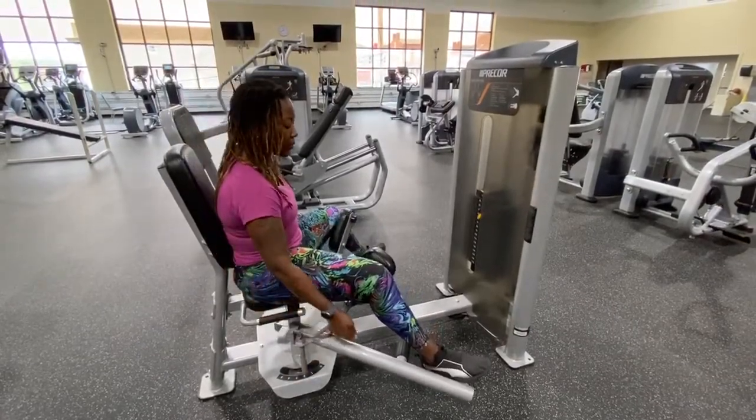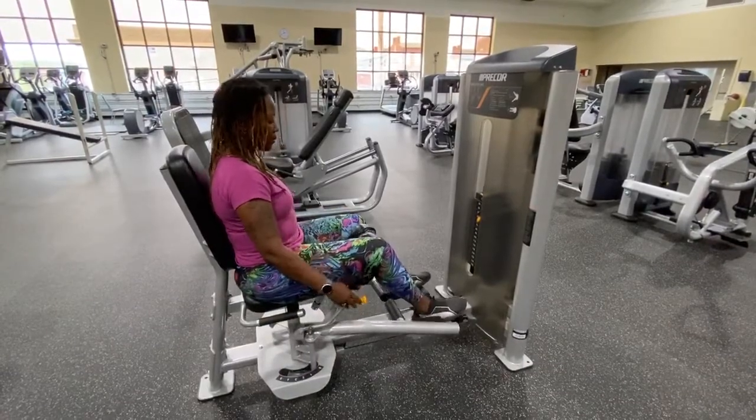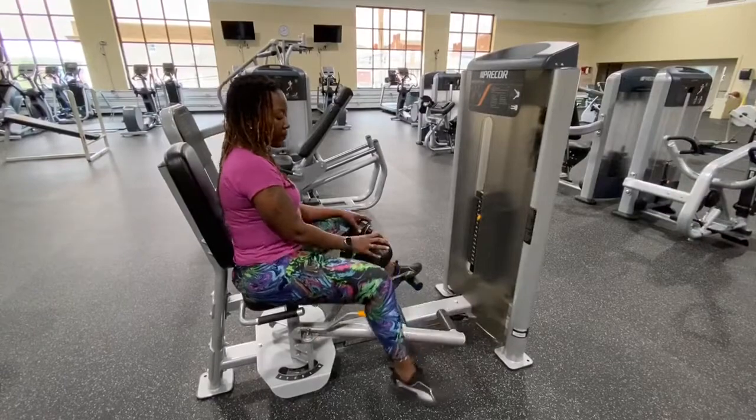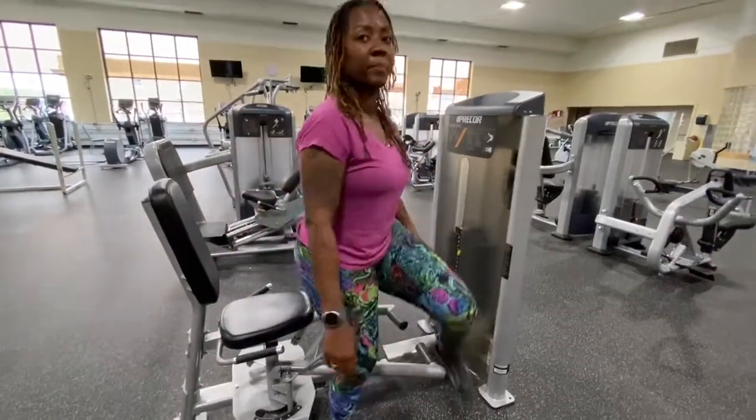Once you're done, you can pull the lever up and let it go, then step off — just like that.